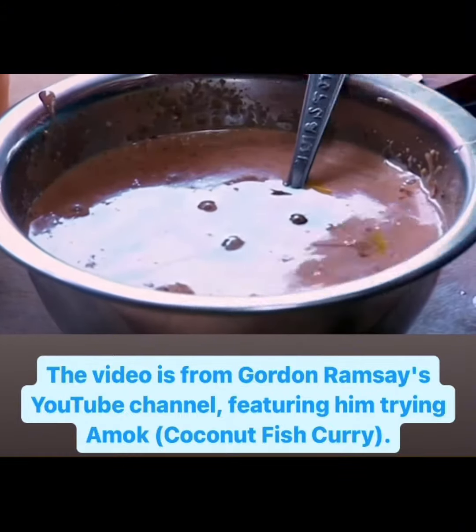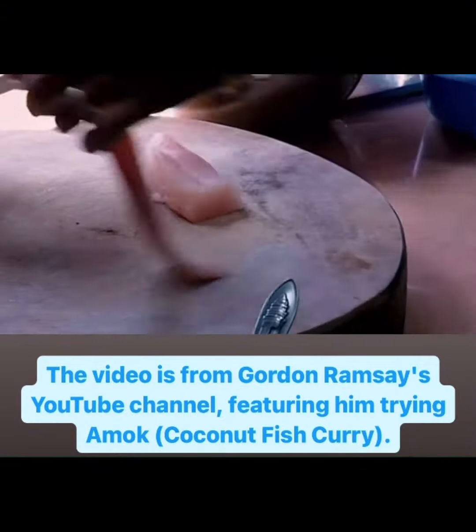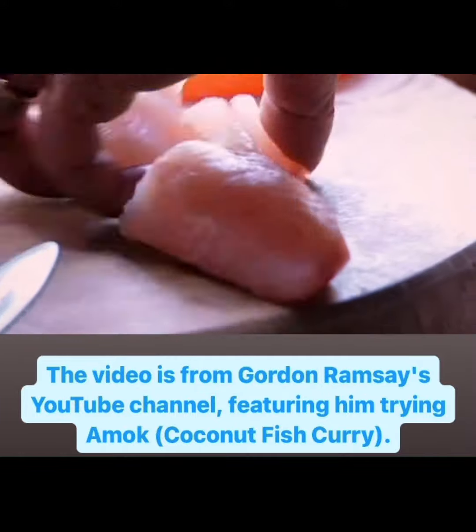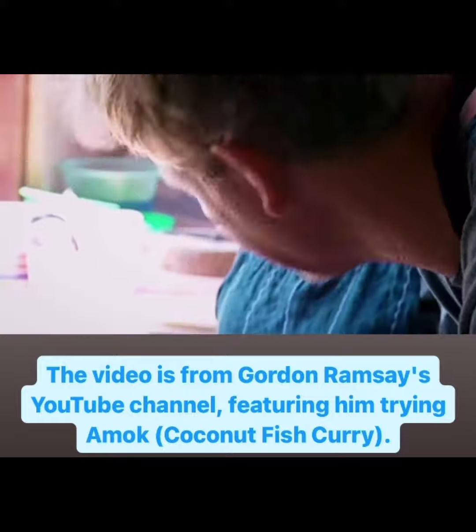This traditional recipe is far more refined than I expected. And what kind of fish do you use for amok? I'm using freshwater fish called snakehead. And this is a tradition — this is what you watched your mother making? Yes.